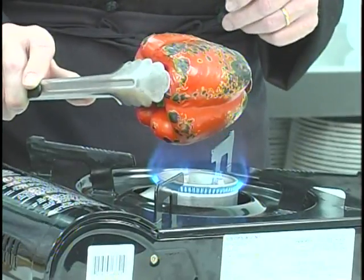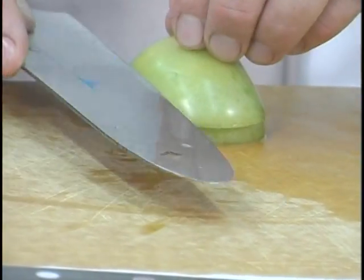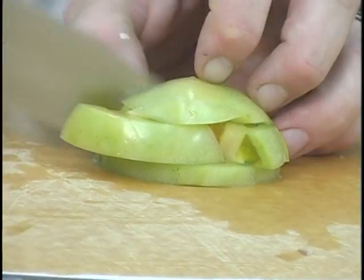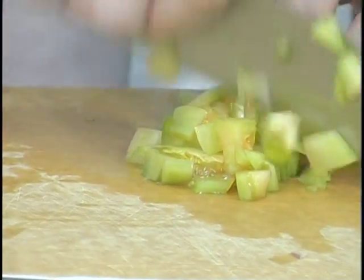I'm going to dice up a green tomato and add that to our salsa. Lots of green tomatoes out there on the vines. I've got tomato plants in my yard — pulling in a lot of red tomatoes, but there's plenty of greens. You can make fried green tomatoes or you can do this dish. Make sure you take the core out of the tomato when you cut it — nobody likes to crunch on that.